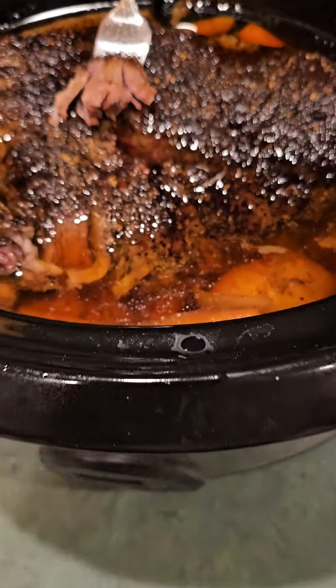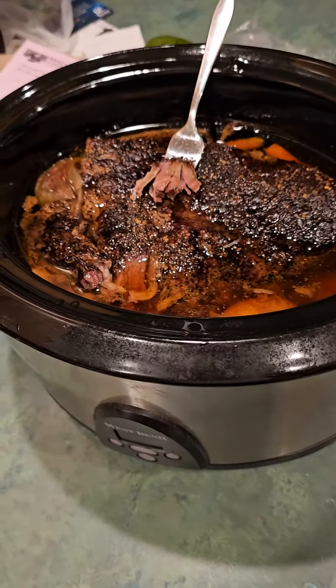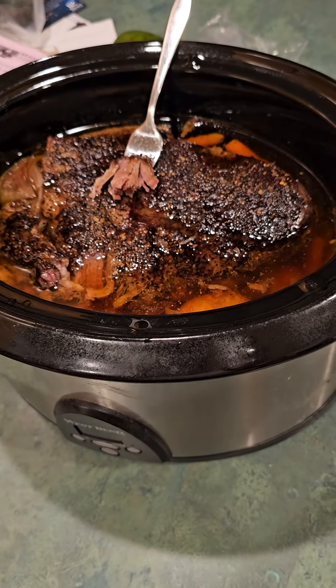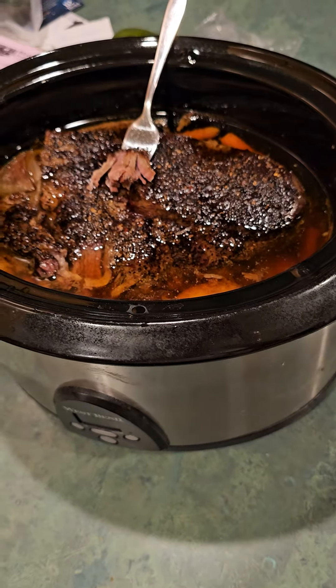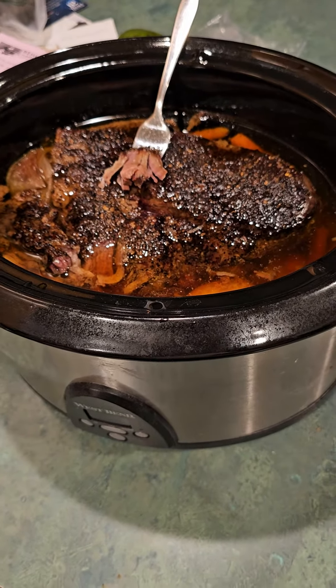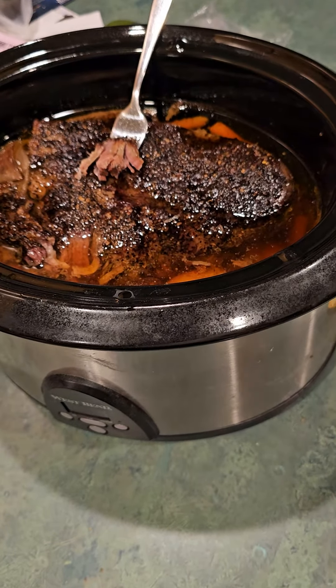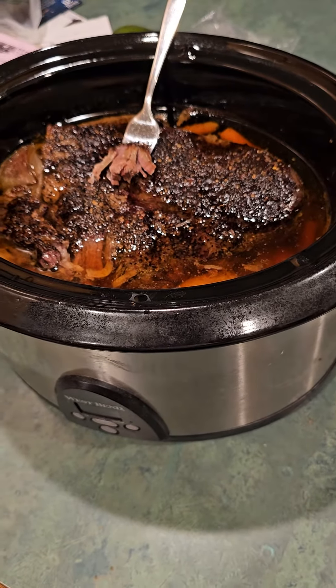I was going to put some garlic in there and I forgot. My wife always has this minced garlic that comes in those containers — I was going to put a teaspoon or a tablespoon of that in there, but I forgot. Then I took the roast and put Montreal steak seasoning on both sides. We like this on steaks, it's really good. It's beef, so why not?